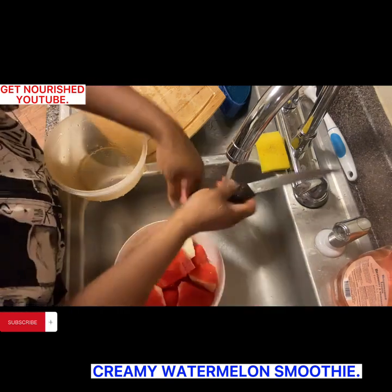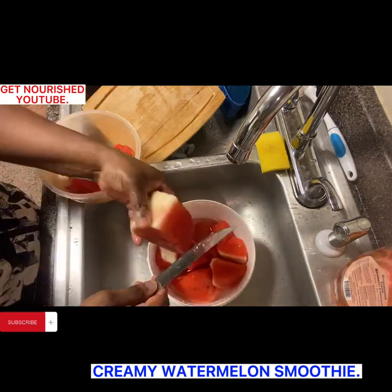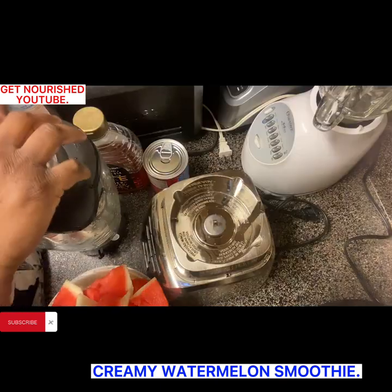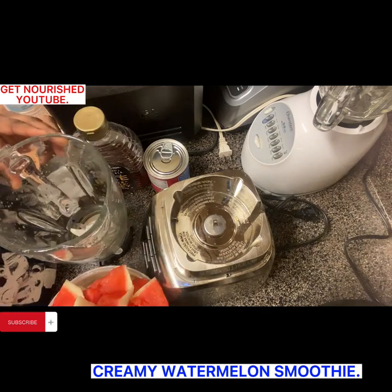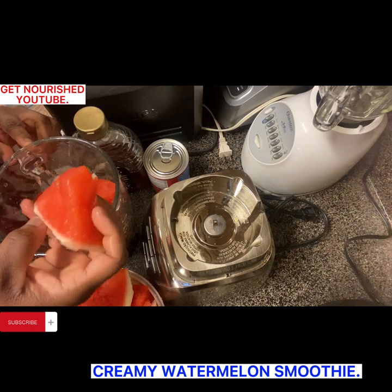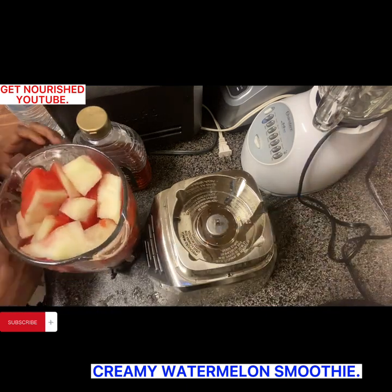Second rinsing, and for this second rinse I will go ahead and cut it into a sizeable size for the blender. After proper rinsing, as you can see it's now ready for blending. So after that, what I want to do next is put my watermelon inside the blender. Remember, I left the brown seeds in there and only removed the black ones.